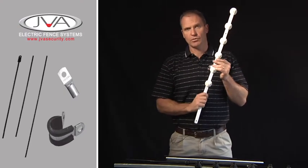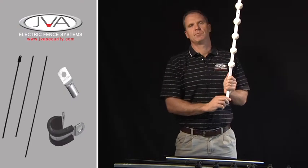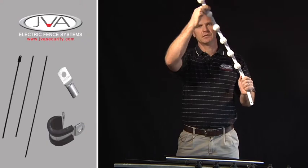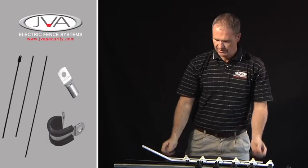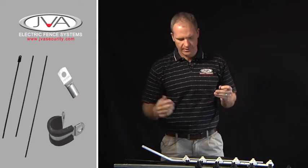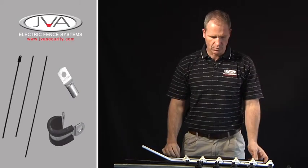Any electric fence is only as good as the corner. If the corner is not done properly and the wire is under tension, the bracket is going to pull left. For this reason, we sell electric fencing stays, again in various colours, galvanising or powder coated black or white.